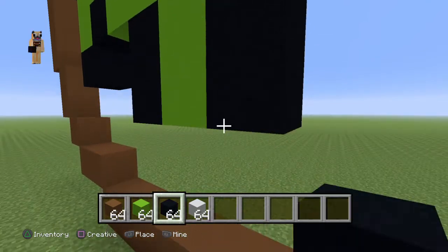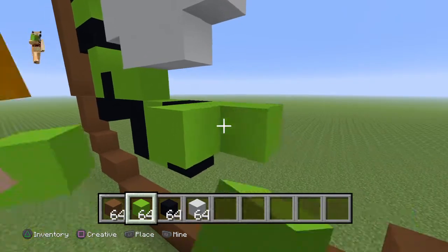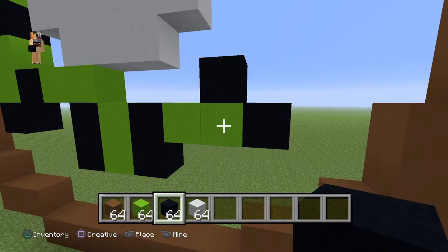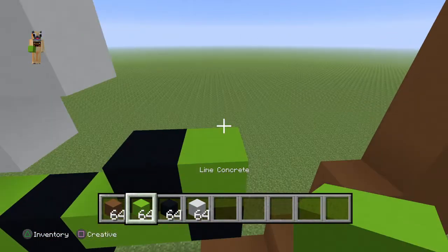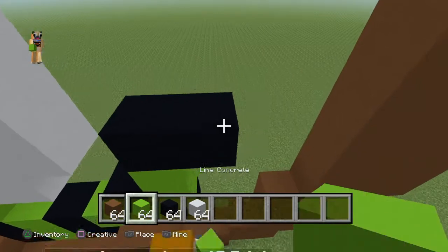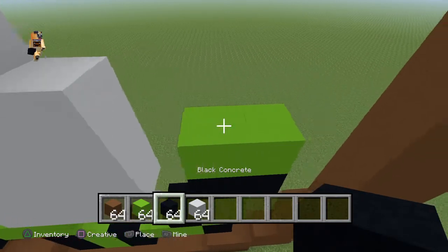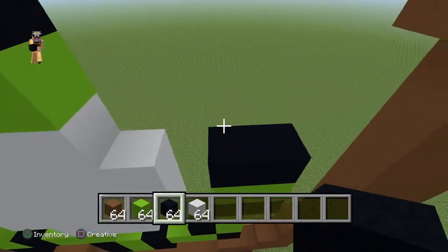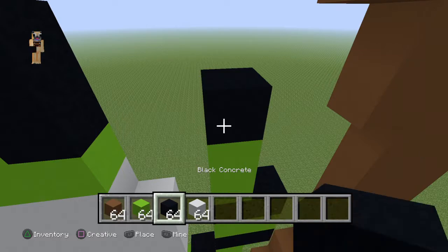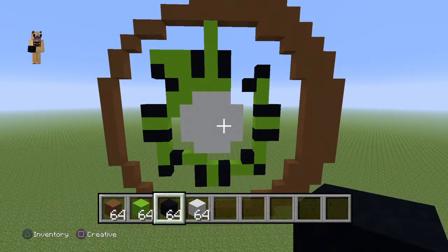Then go down by two with your block. One, two. Then do a row of two next to that block. One, two. Then do another row of block. Then on this top block right here, you want to go right by two. One, two. On top of that, go up by one. And then do a bottom right diagonal. Then go up by two with your lime. One, two. Place a block and go to the right of that by one. Place a row of lime on top of that. One, two. Then do another row with your block. Then go up by two with your lime on the left side. One, two. Then go up by one with your block and do a bottom left diagonal. That's all the little bits in the kiwi.